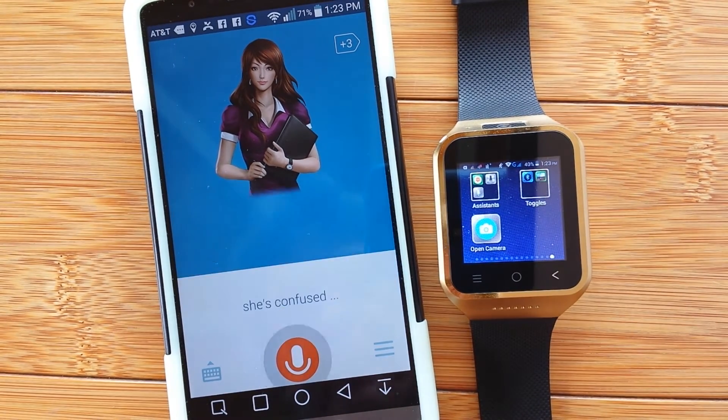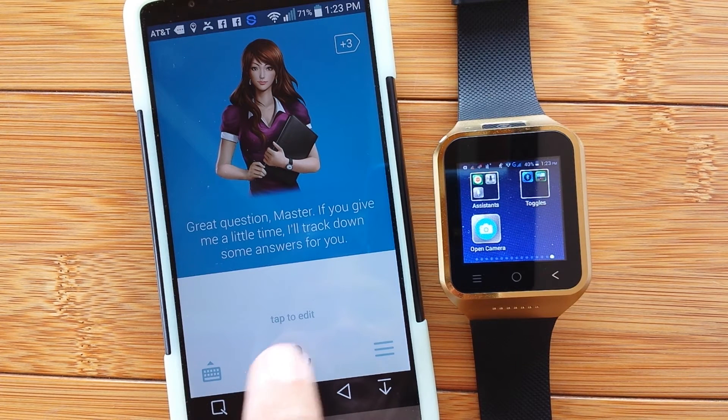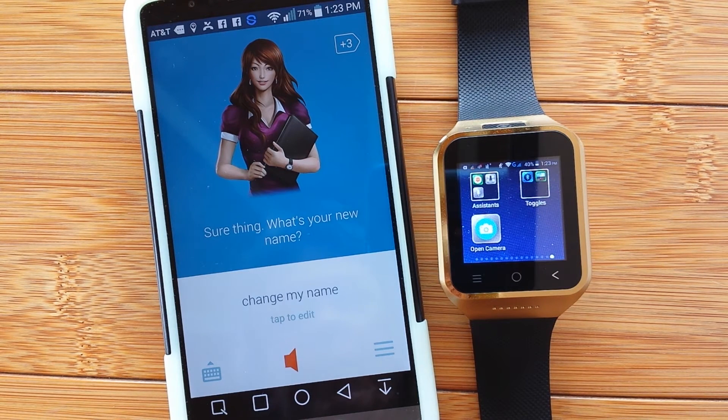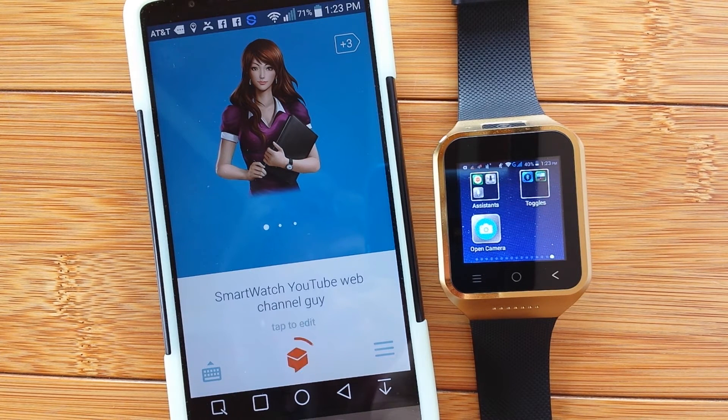We repeatedly ask to change the name. Finally the assistant responds: 'Sure thing. What's your new name?' We say: 'Smartwatch YouTube Web Channel Guy.' The assistant replies: 'Nice to meet you, Smartwatch YouTube Web Channel Guy.'